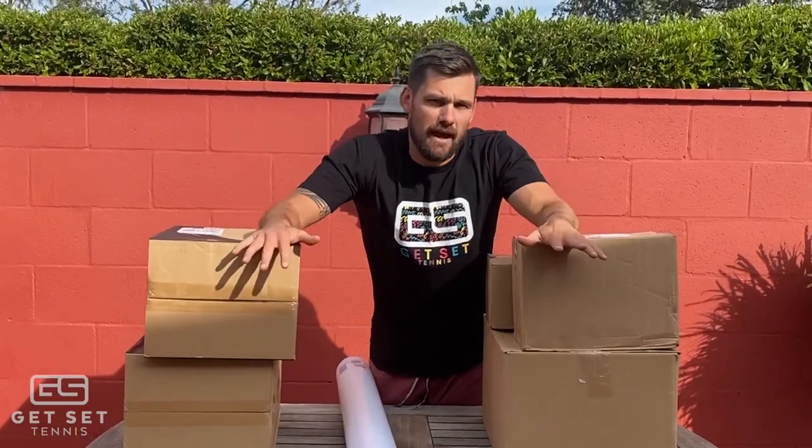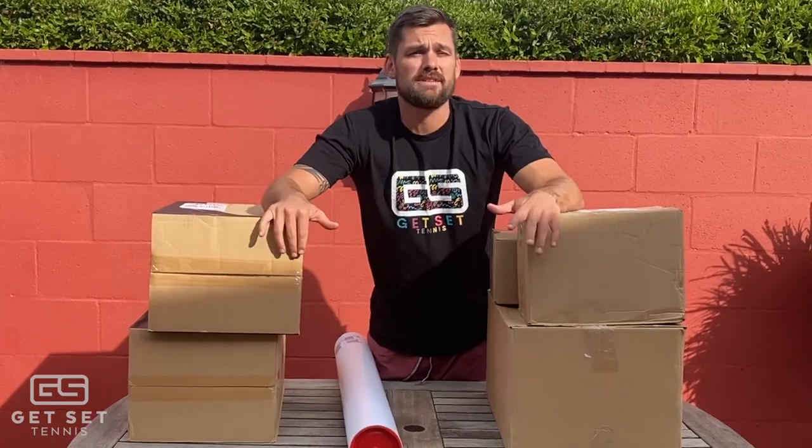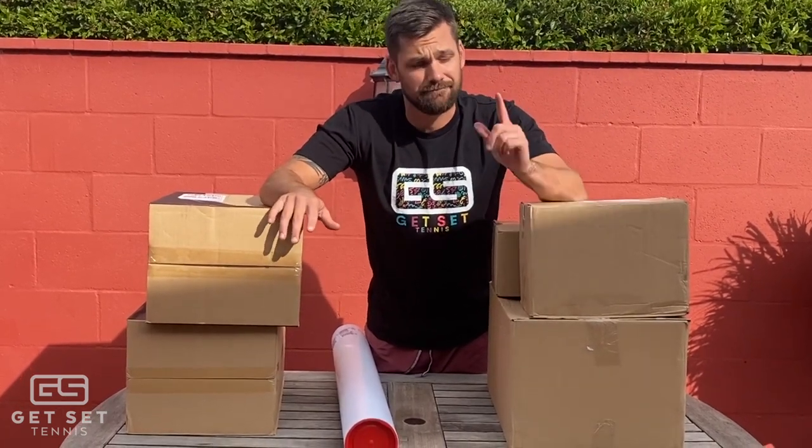What's up guys, Nelson here from Get Set Tennis. Today I'm going to be unboxing a care package sent to me from Tennis Australia. A couple of weeks ago I filled out a survey through TA and with the Australian Open coming up soon, they sent us through some pretty cool stuff that's going to help us run our holiday camps. Can't wait to see it. Let's start.